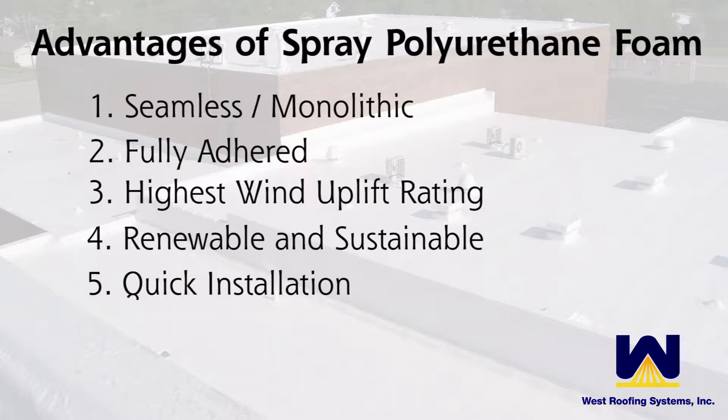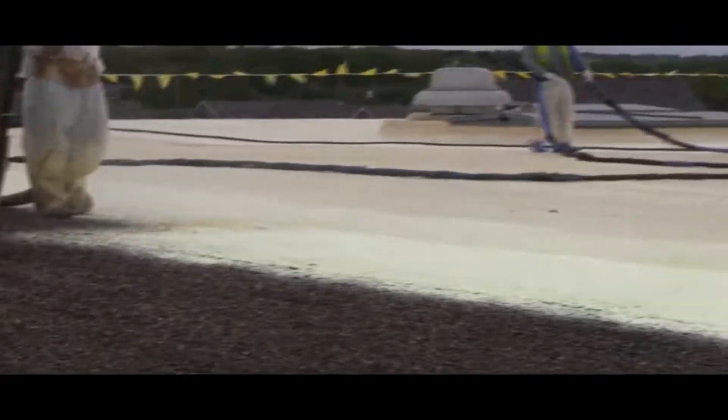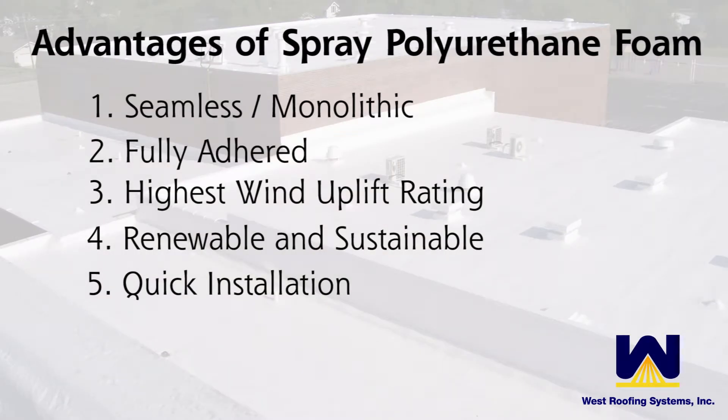Spray foam is quickly installed as opposed to some other heavy labor-type roof systems. We typically require a five or six man crew with very little equipment on the roof. Once the roof preparation is done, you can get upwards of six to seven thousand square feet of finished product a day, depending on the specification and how many applicators are on the roof.